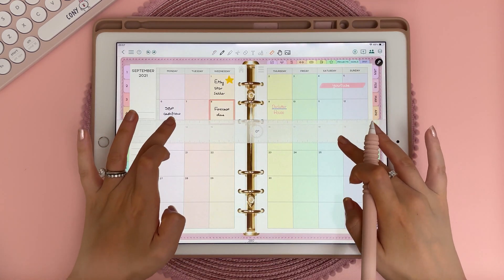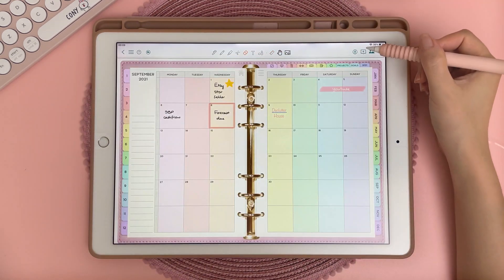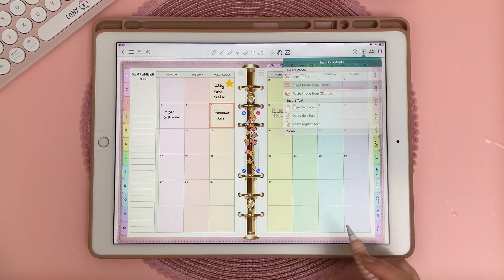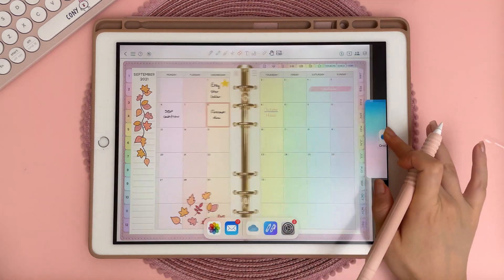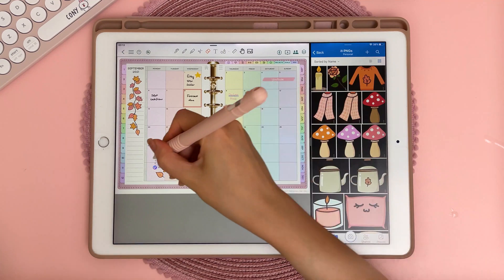The ruler is a nice feature — you can just move it around with your fingers and it will allow you to draw in a straight line. To insert an image you can tap on the plus icon and insert a photo from your camera roll. You can also drag images from a side panel, so here I'm opening up OneDrive and dragging images from my cloud storage.